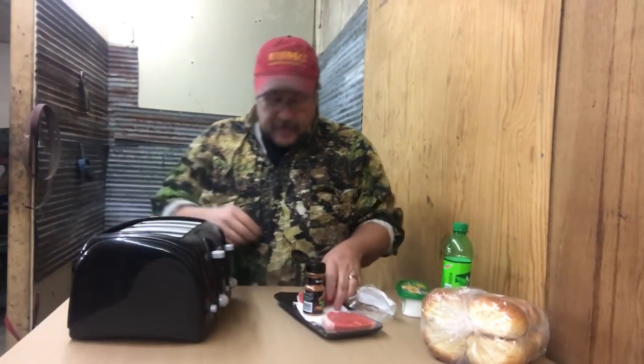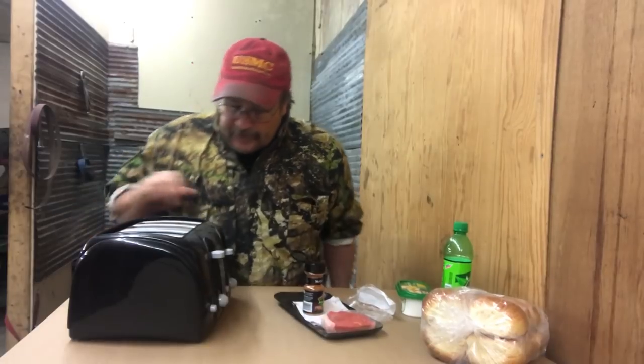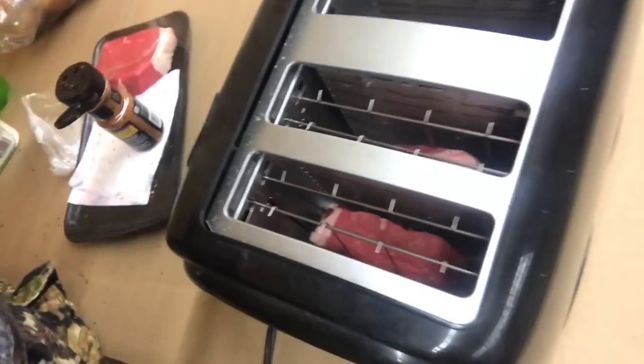Let's do two rounds. The worst thing that's probably going to happen is it's gonna get a little greasy and we're gonna start a fire. If this works, maybe we'll try chicken breast, stuff like that. I put some cardboard down — if we're gonna start a fire, let's really start a fire. So we're gonna stick them down in the toaster and get her going. Pretty crazy. Steak and a toaster — but it's a game changer. It really is.